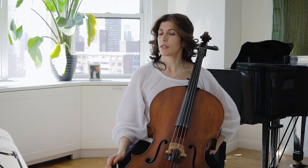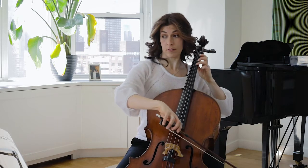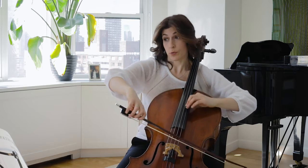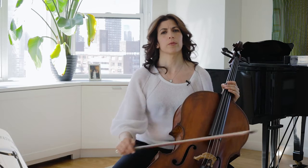Looking at bars 32 to 43, the theme repeats three or four times, depending on how you see it. In bar 39, save your bow, play near the bridge, and when you come to the sextuplets and string crossings, you will have to move slightly away from the bridge in order for the notes not to sound ponticello or squeaky.